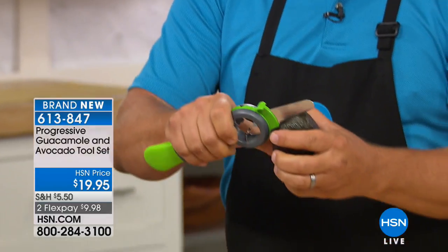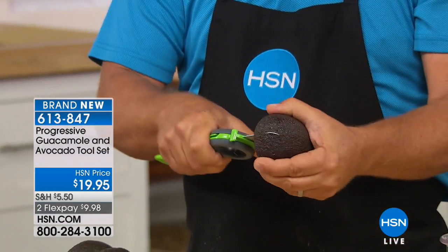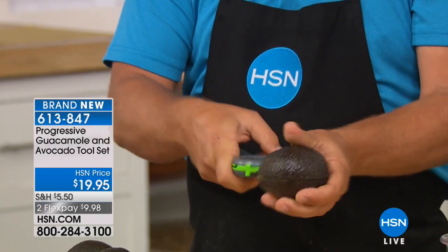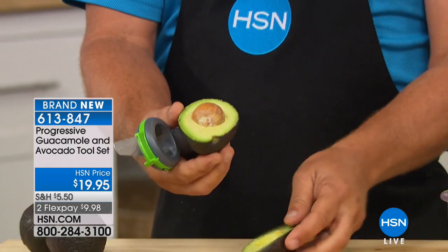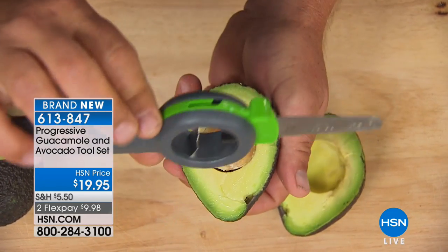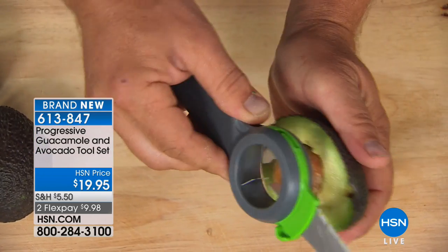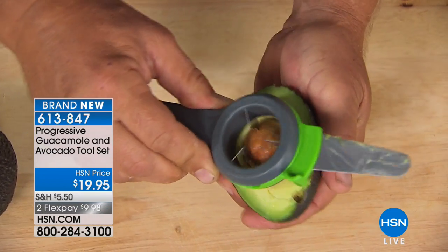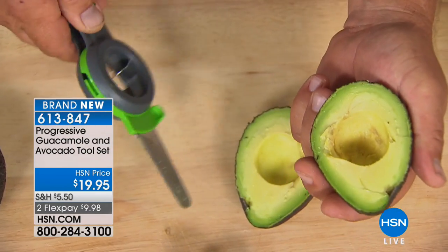It makes it so easy to cut avocados. It's got a folding knife that folds down inside to store it away. It makes it easy to split avocados open, and it also has in the center here a pit remover. All you do is place that over the pit and turn it, and it will loosen up that pit — easy to remove. That's a ripe, ripe avocado.